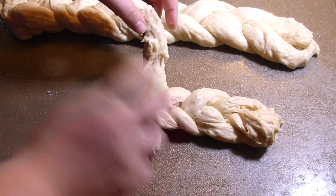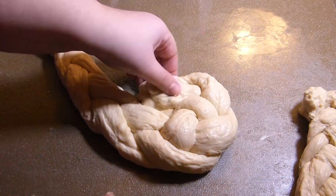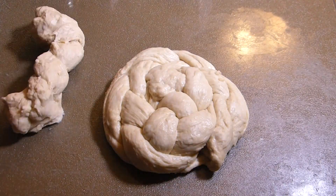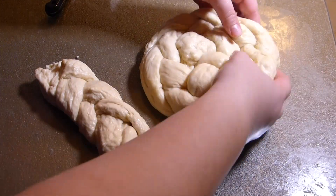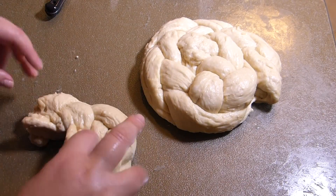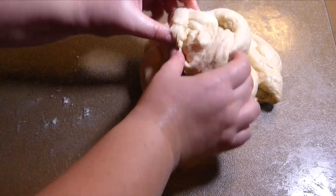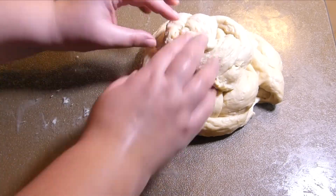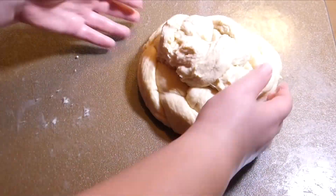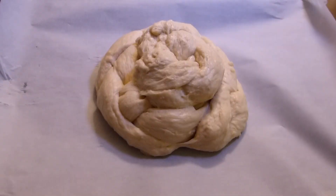I didn't do it perfectly — it just needs to look like a braid. Glue the ends together and start braiding in a simple three-strand braid all the way to the end. Then take the smaller portion and make a braid the same way. Take the bigger braid and roll it into a coil, then take the smaller braid and roll it as well. By any means it doesn't have to be perfect — in the end it will all look good and beautiful. Put the small braid on top of the big braid and that's it.